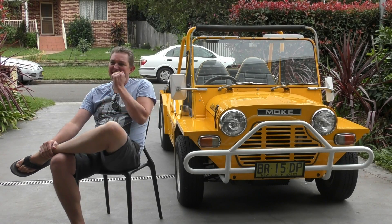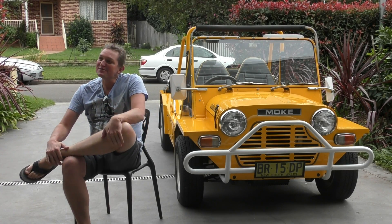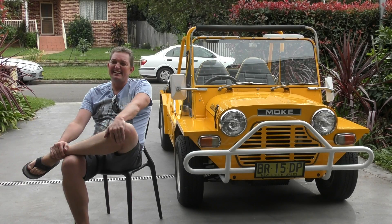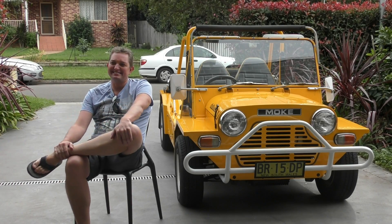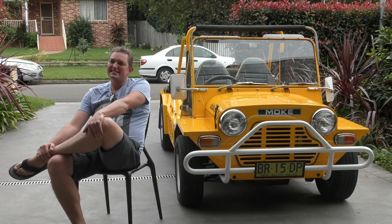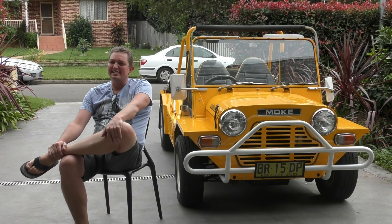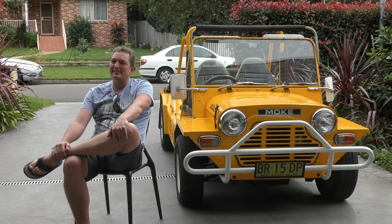That's a random question. The first concert I ever went to, I think, was the Eurythmics. 1985, I'd be guessing. Entertainment Centre — and Annie Lennox took her top off, I remember, and sang a couple of songs without any top on.